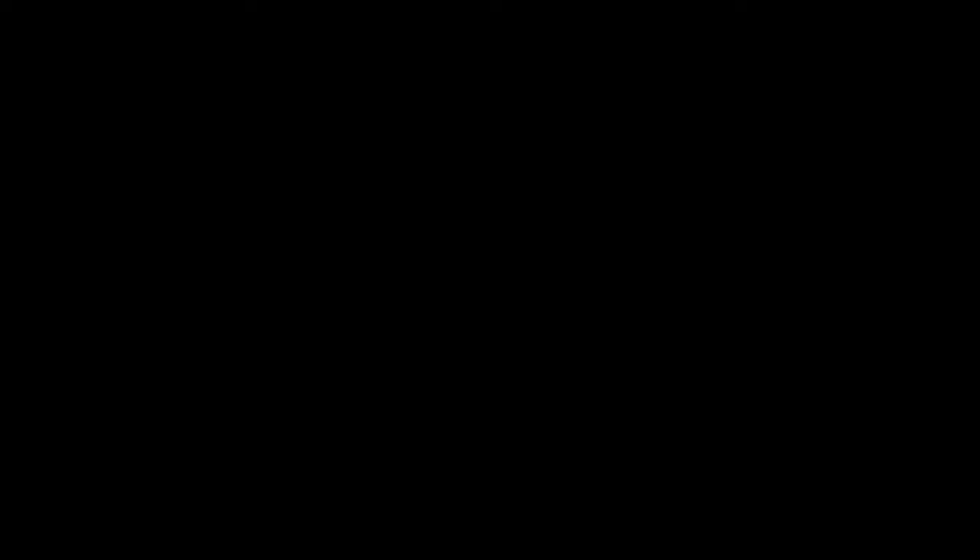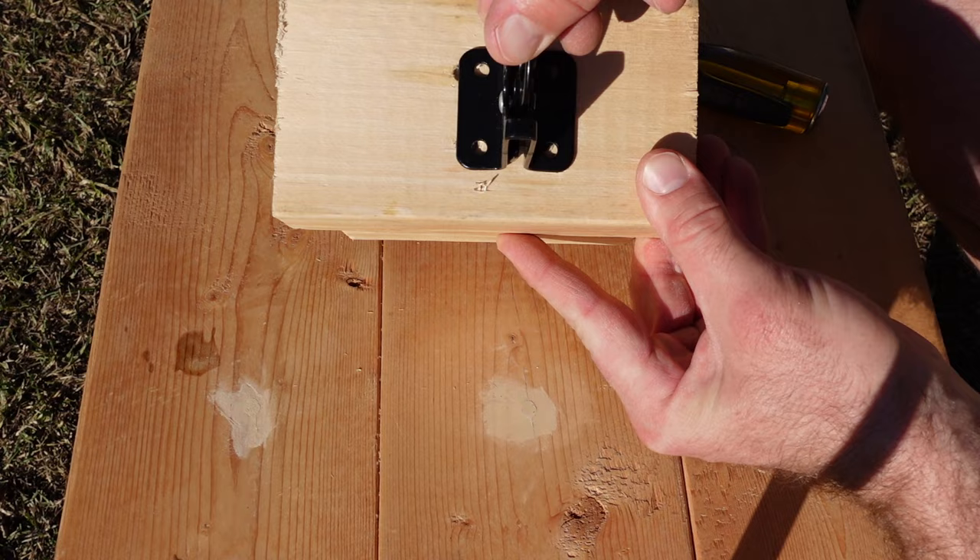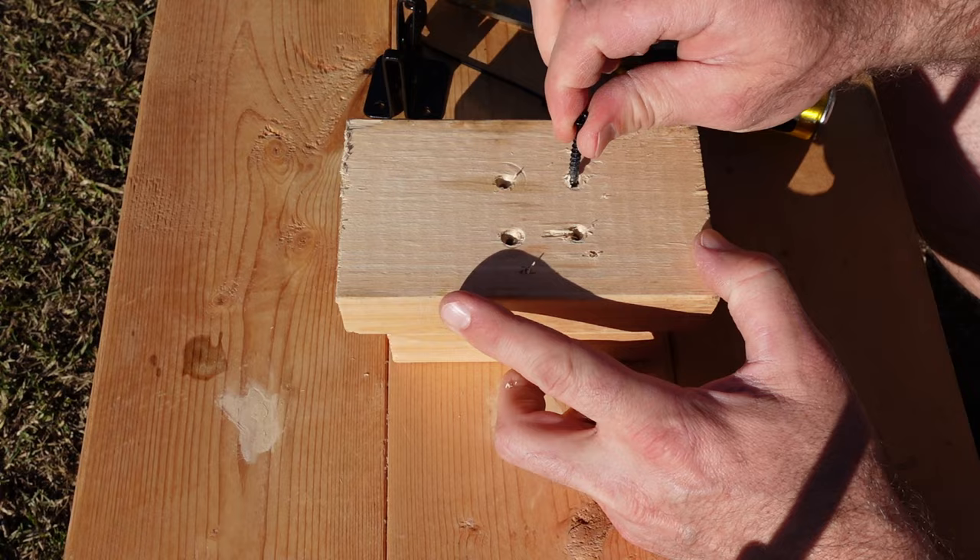I'm installing this latch. I got all my pilot holes drilled and I realized that I accidentally drilled this hole too big. Look at this — I can pull the screw up and down out of here.